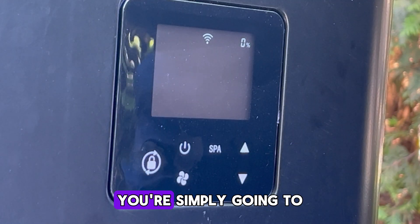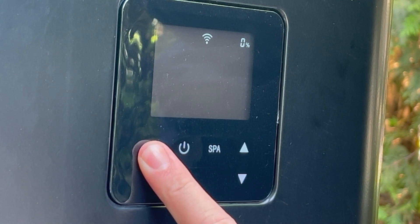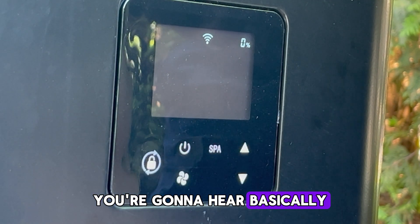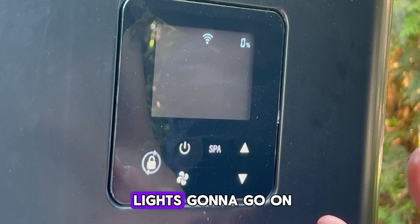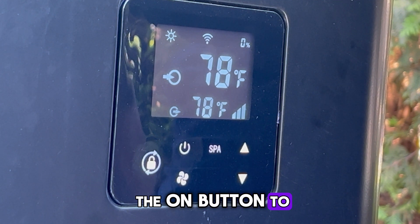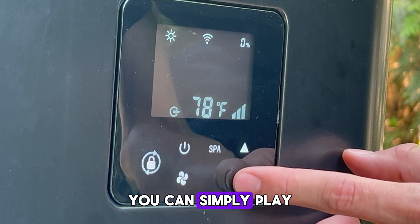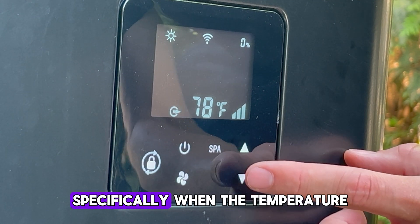To operate your unit, you're simply going to unlock the screen by holding the lock button for five seconds. You'll hear a little beep sound and the light is going to come on stronger in the back. You can then press the on button to simply turn on the unit. If you wish to increase the temperature of your heat pump, you can simply play with the arrows here.